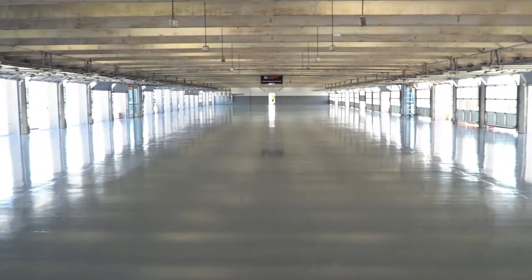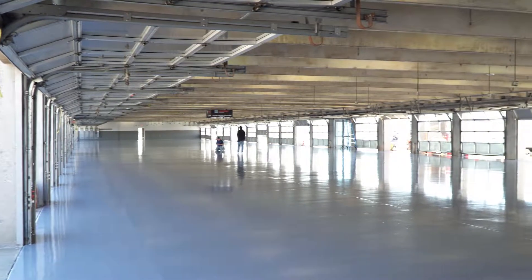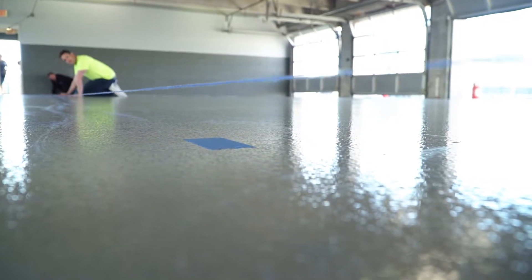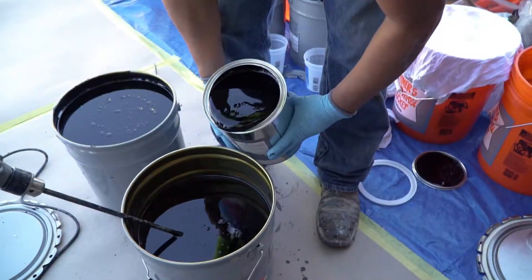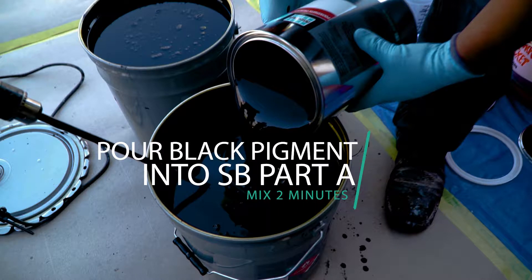After the medium gray base coat cured, it is time for the black pigment coat to work as the base primer for the metallic coating. Before applying the black base coat, the crew applies blue painter's tape to the new coating to prepare for line striping. Pour the black pigment bottle into Spartacode Flex SB Part A and mix thoroughly for two minutes with a slow speed drill.